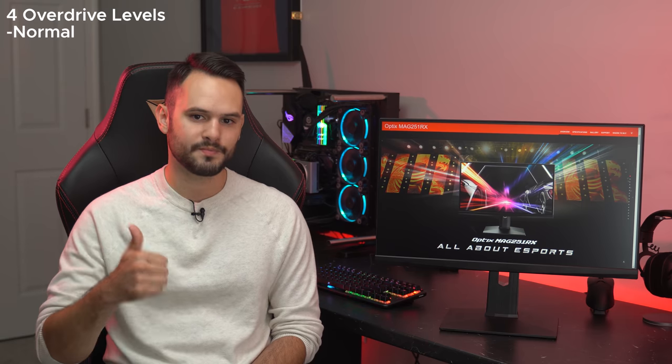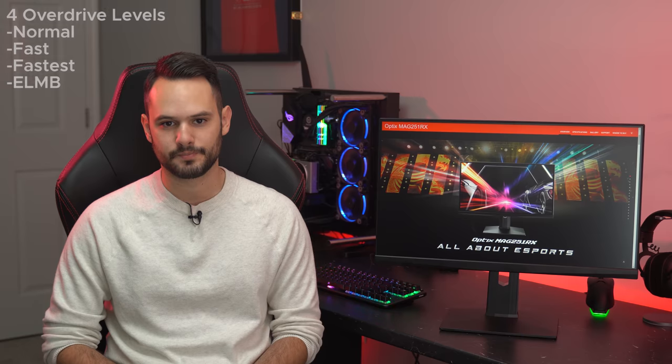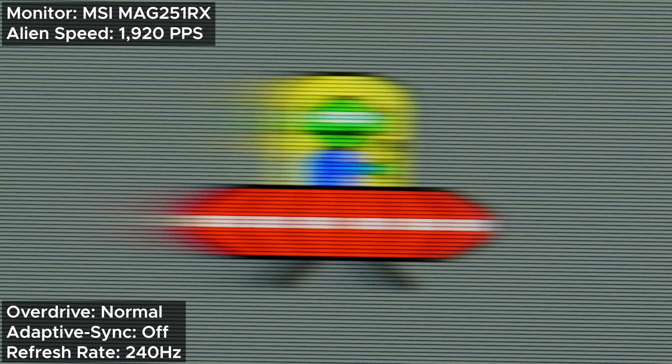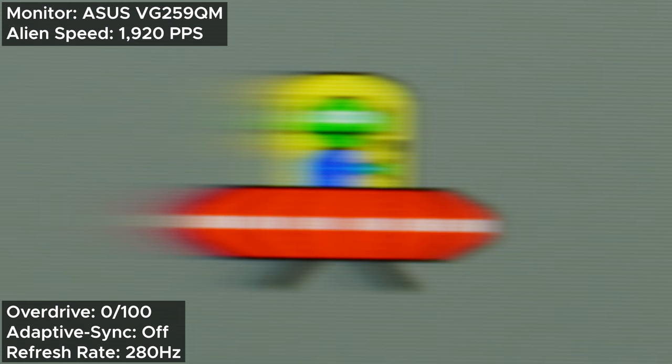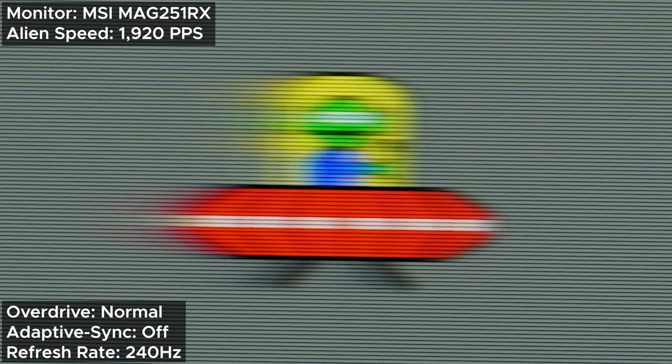The MAG251RX has 4 levels of overdrive: normal, fast, fastest, and anti-motion blur, which is ELMB or Extreme Low Motion Blur. Starting with normal at 240Hz, things look pretty good. Comparing it to the ASUS VG259QM, which I consider its closest competitor, and the BenQ Zowie XL2546S, which is the best gaming monitor, set to equivalent settings, there's not much of a difference — the ASUS and MSI beat the Zowie in a super zoomed-in photo, but it's so slight you won't notice it in games.